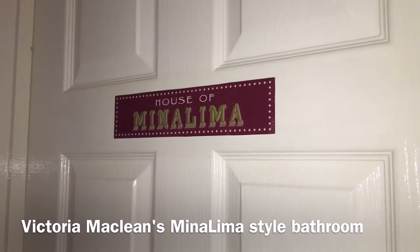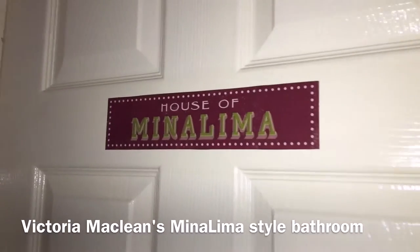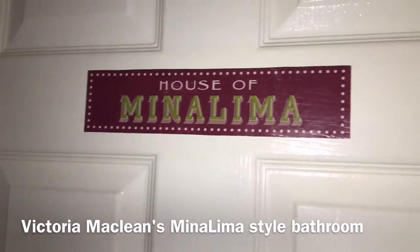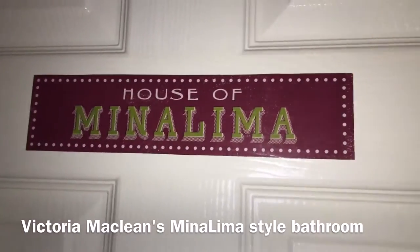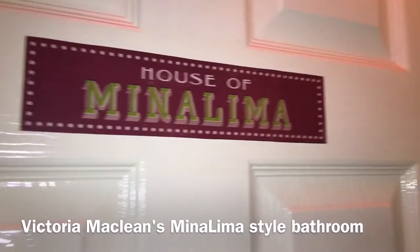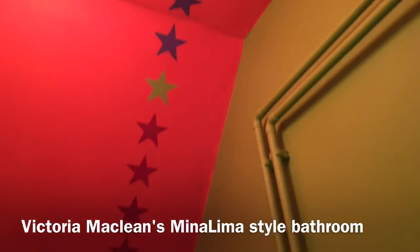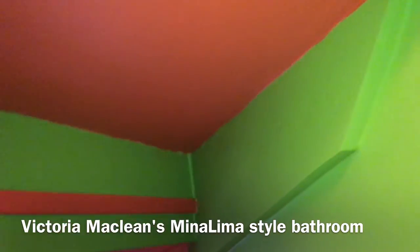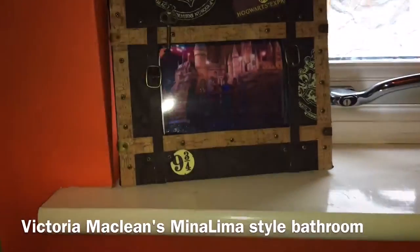This is Victoria McLean of Harry Potter Collector UK, and I thought I would show you my House of MinaLima bathroom. Beverly had thought of this, so thank you very much Beverly, my editor. Here is the front, the stars, the colours which have been matched by B&Q.